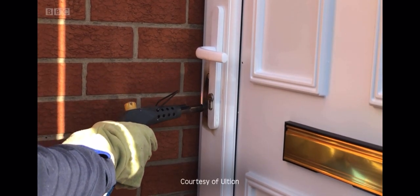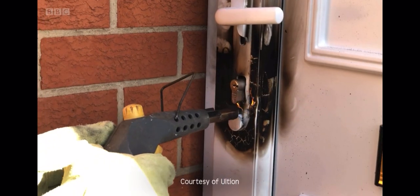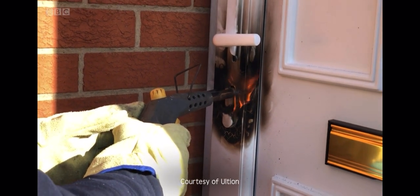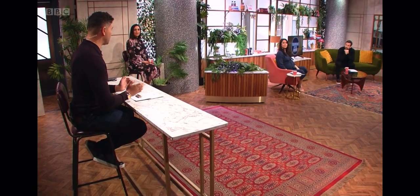We can see a closer image here of what I'm talking about. They're trying to burn away the casing on the outside in order to access the metal barrel of the lock, and that is what they are attacking to break it — known as snapping — to then let themselves into the home.